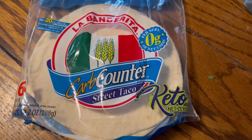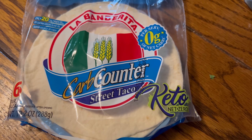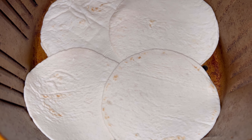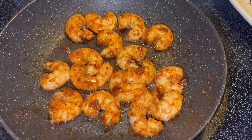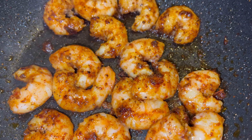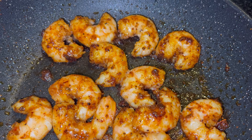Next, we're going to use some low-carb keto wraps. This makes about three to four wraps depending on how much shrimp you put in them. And there's the shrimp all finished.